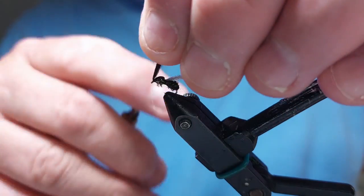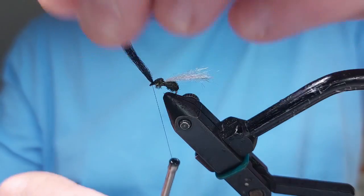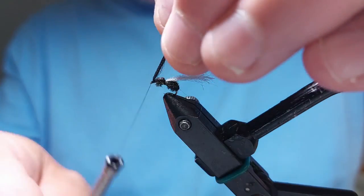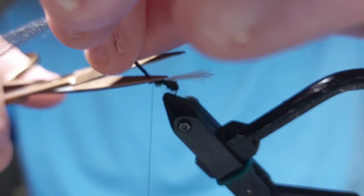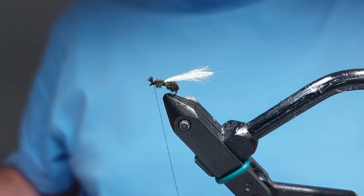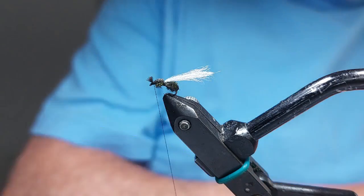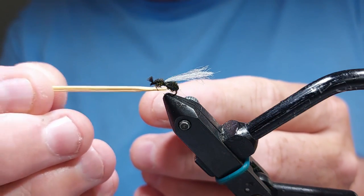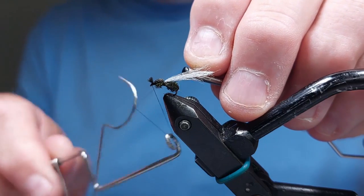Don't want too big a head because obviously the back end is bigger normally. Then round the front. Green's shining through nicely. We'll just leave a tiny little head like that. We'll have a little touch of super glue — or varnish, whichever you like — and just put a little dot on there to hold that front end and finish it off.